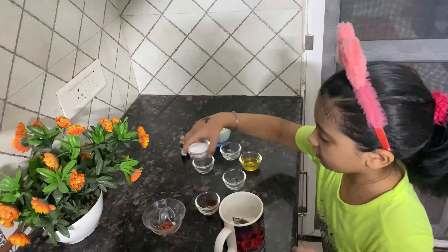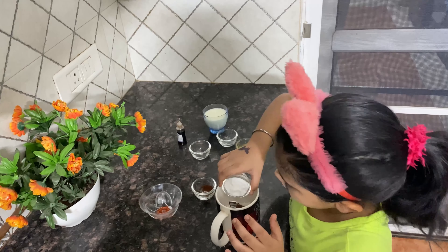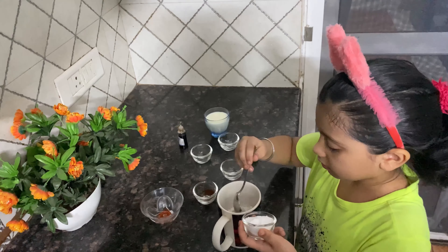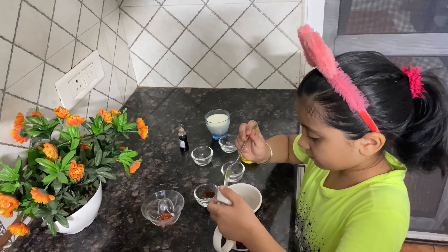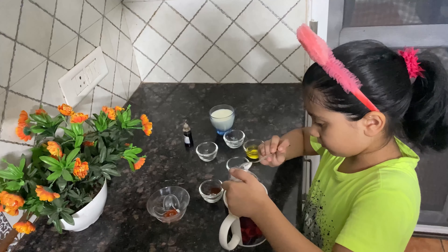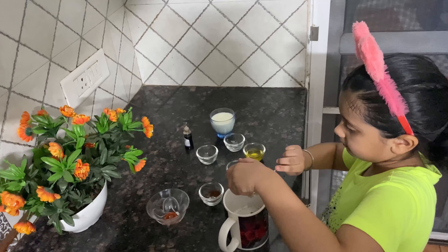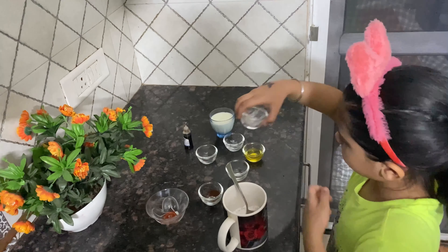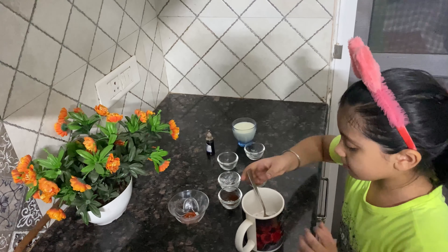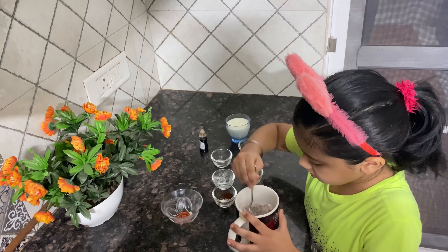Then we will take three spoons of sugar and put in butter. We'll mix the dough a bit.